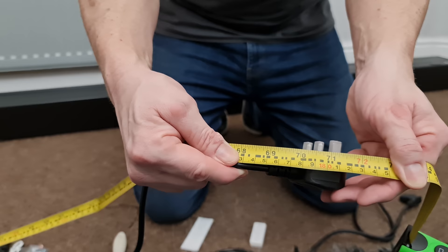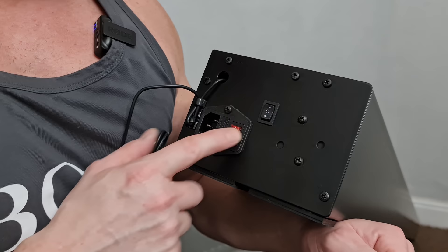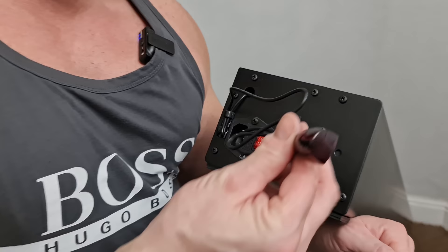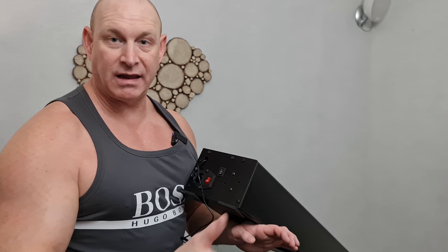Let's have a look at the actual controls on the screen itself — pretty basic stuff. We've got an input for the power cable, an on/off switch, a switch to send the screen up or down, and an IR receiver. Also, there are feet that flip out on both ends, and they are rubberized so you could put this on a tabletop or something like that.